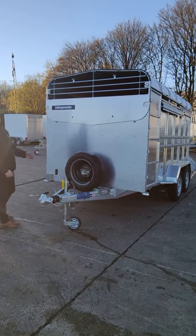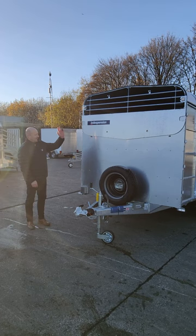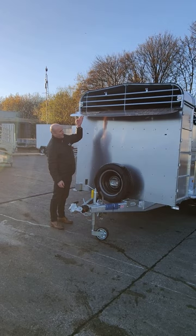So this is our 12 foot, twin axle, three and a half ton cattle trailer. At the front end here you have the option of having a vent in the front with a pull-down flap, or you can have a fully sealed front if you prefer.